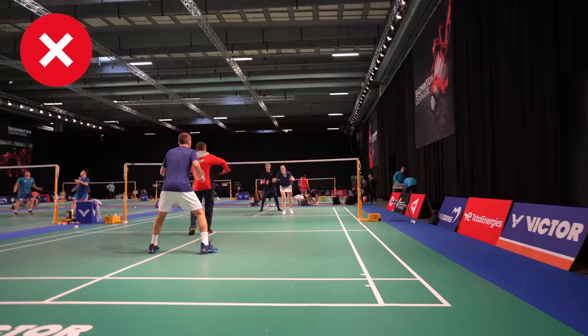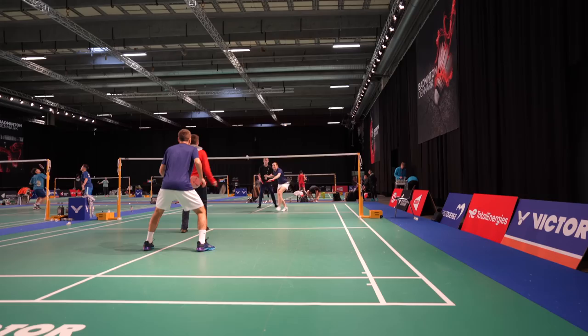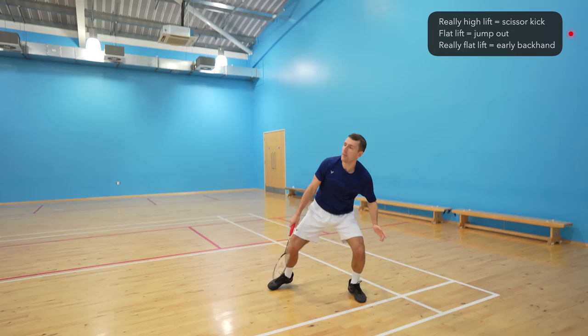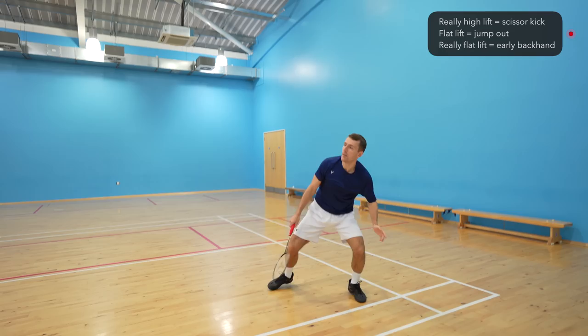If your opponent's return is higher, you might have time to play a round-the-head shot, which will be way more effective than a backhand from this position. If they play a really high lift, you'll have time to play a scissor kick — but this probably isn't the situation you're struggling with. What we're talking about is a quick flat lift into the corner. If your opponents are playing this return more frequently, we'd advise moving your starting position back and using a round-the-head jump-out smash. We've done an entire video breaking down this jump-out smash, so we'll link that in the description below.